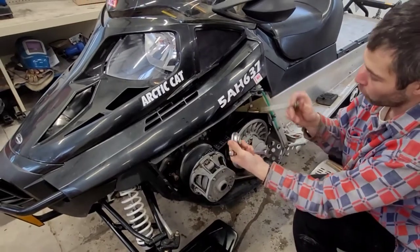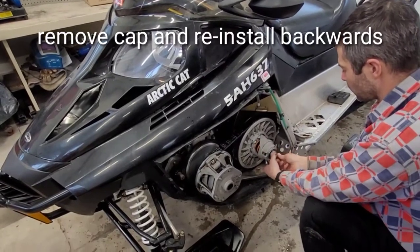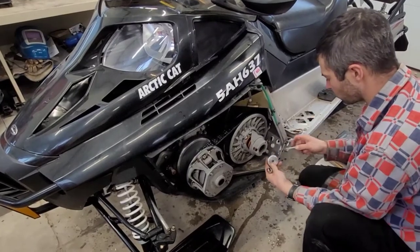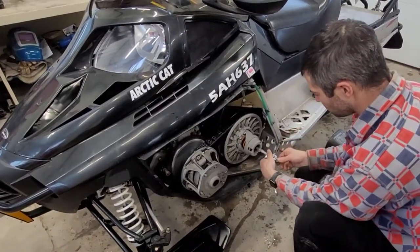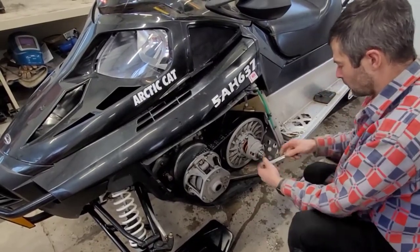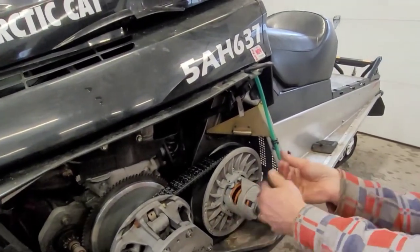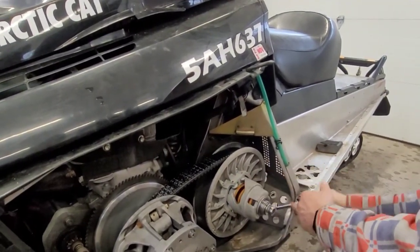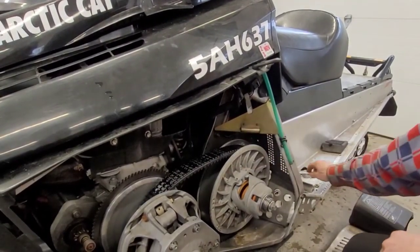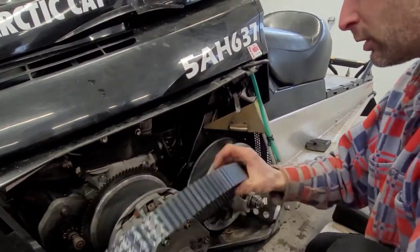In order to get this belt off, you're going to take this bolt and put it back in with the cap upside down. At this point, you're going to thread this back in place — you might have to remove one of the thicker washers in order to get the thread started, just like that. From that point on, you're going to be able to tighten up that bolt all the way in until it's snug, and that's going to open up the secondary sheave enough for you to remove the belt, just like this.